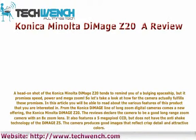In this article you will be able to read about the various features of this product that you are interested in. From the Konica DiMage line of long zoom digital cameras comes a new offering, the Konica Minolta DiMage Z20. Reviews declare the camera to be a good long range zoom camera with an 8x zoom lens.